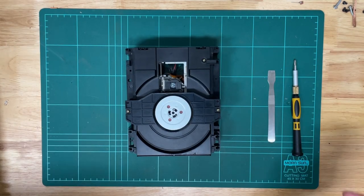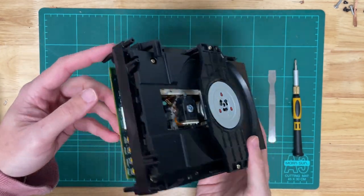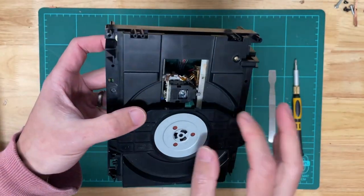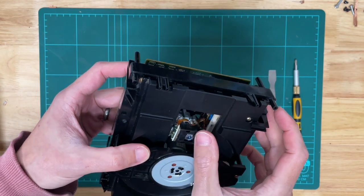G'day, today we are going to replace a laser unit inside the CD drive of a Sega Mega CD Series 1. All the details are in the description below — there's the unit there. So let's kick it off.